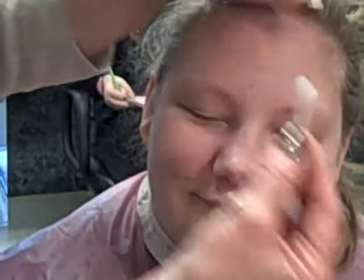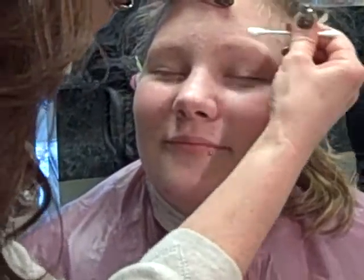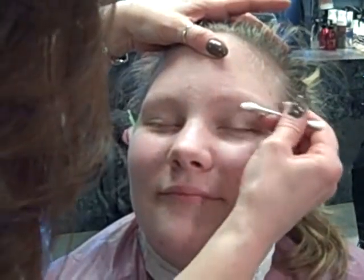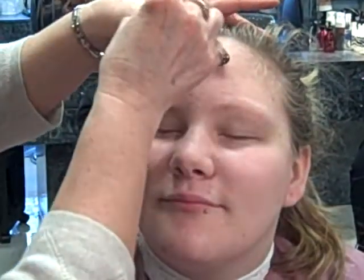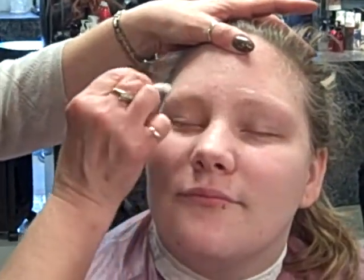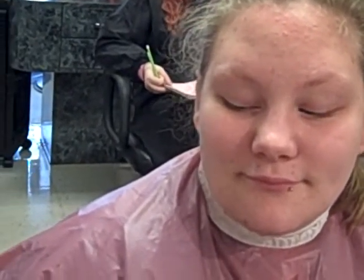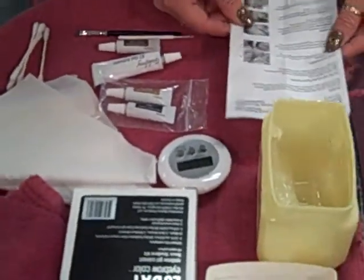I think if you just apply it neat enough it should be fine. I'll get my Q-tip — it might be easier. When you paint it on, I think it's easier to do it one eyebrow at a time. We're going to do a little bit of a perimeter so that we don't get any staining on the skin. You have your little step-by-step directions here too — you always want to look at those.